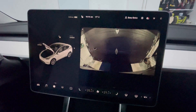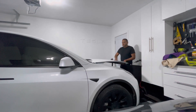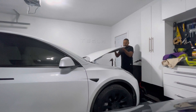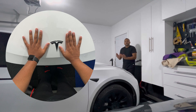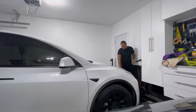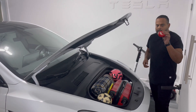When closing the frunk, you want to do it the way they suggest. Keep in mind the material is aluminum, so it can dent quite easily if you put too much pressure on it. Bring it down and leave it just around there until it sits on its own, then put both hands around the Tesla logo and simply push down. If you only have one hand available — say you're holding a bag — put your palm flat on the Tesla logo and give it a click down.